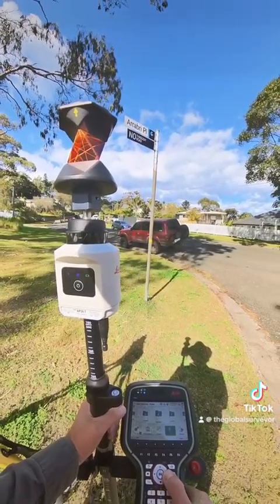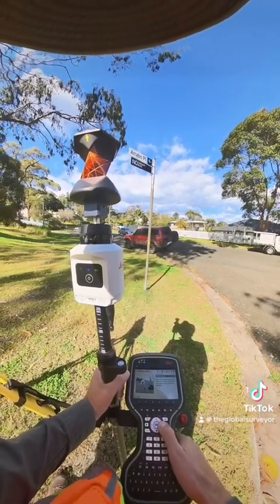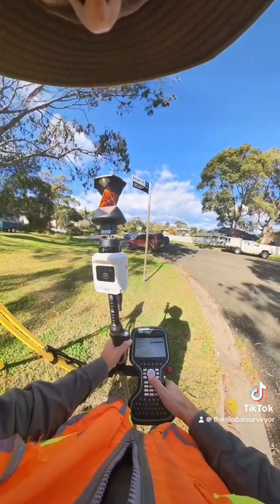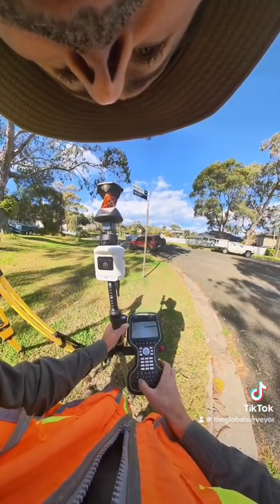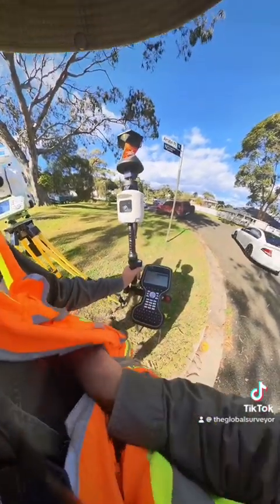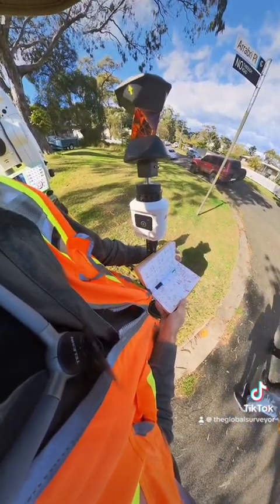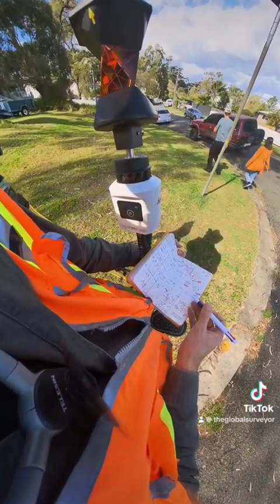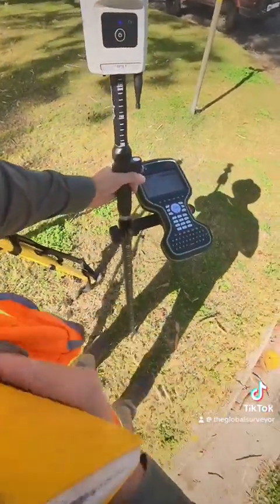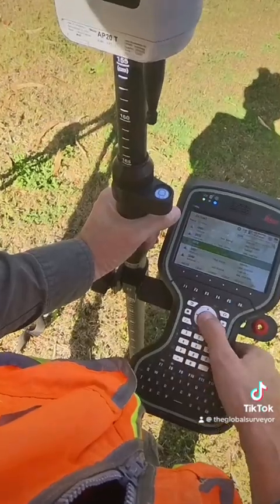I've got my job set up and we're going to do a resection. I'm going to go through the menu: total station setup, resection. I'm going to call my point ID 5000, instrument height of 0 — not really interested in knowing the height. The first point I need to measure is this SSM, which is going to be point number 1038, so I'm going to put 1038 in the controller.